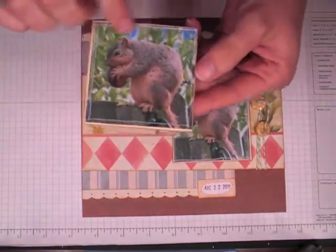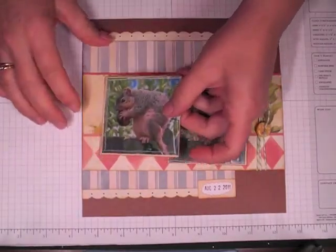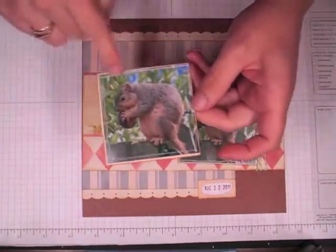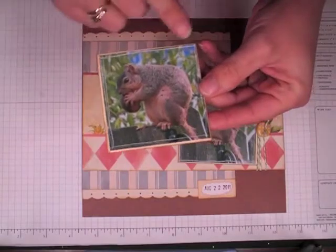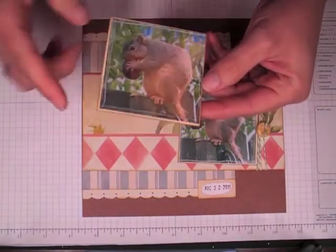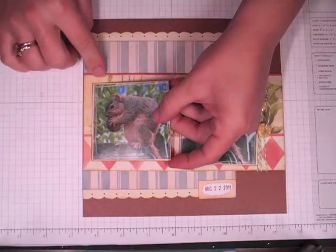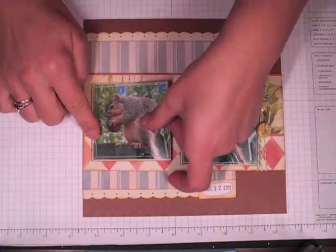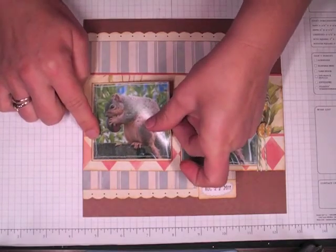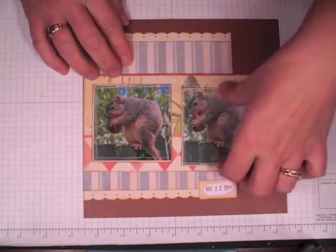I used my Tim Holtz scratcher around the edges to distress that. The pictures measure three by three, and I've matted a piece of ivory Coordinations on there — it's three and one-eighth by three and one-eighth. I'm just going to make the spacing somewhat even here, and then put this one right next to it.